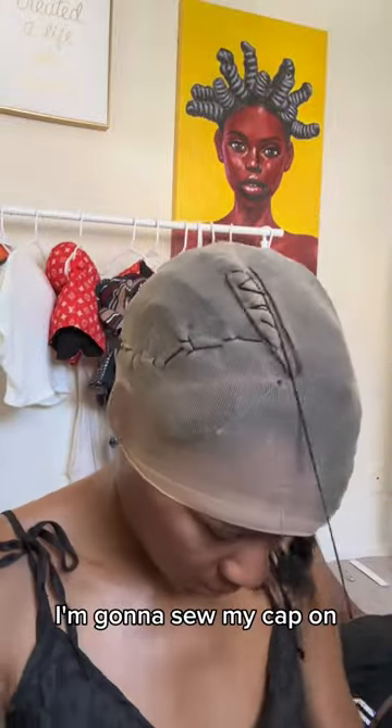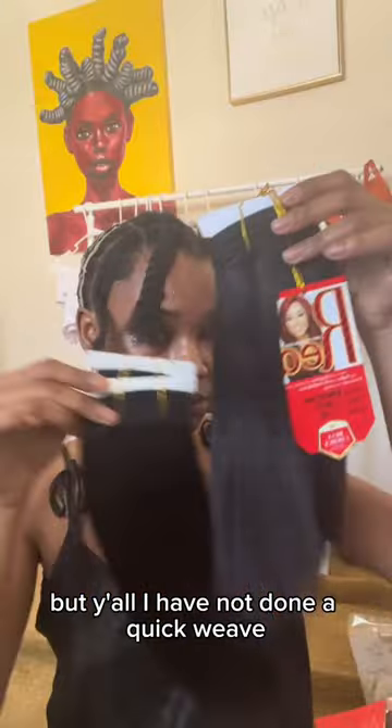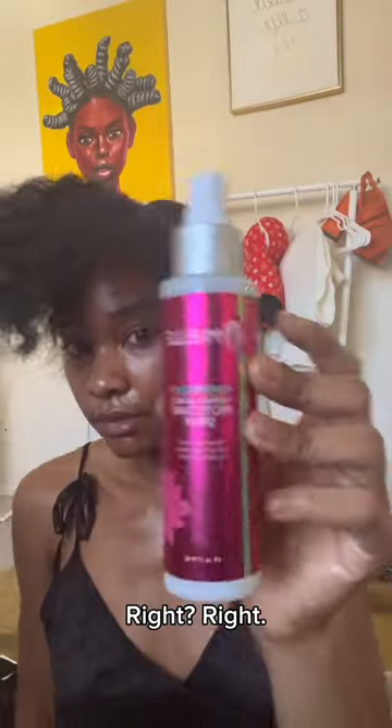I'm gonna sew my cap on, and this might not be too beginner friendly, but y'all, I have not done a quick weave since my freshman year of college, so I'm just doing what comes to me. But everybody glues their tracks on and lets it dry, right? Right. Bet.